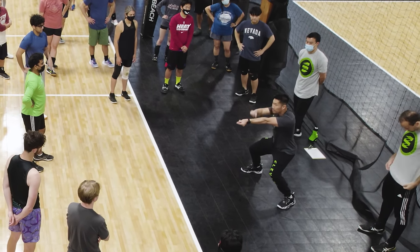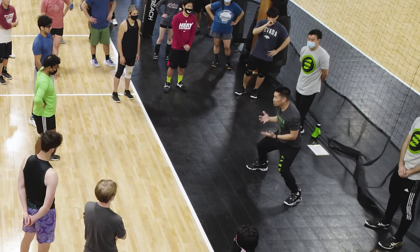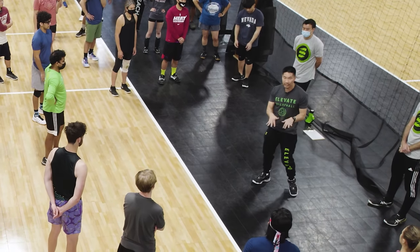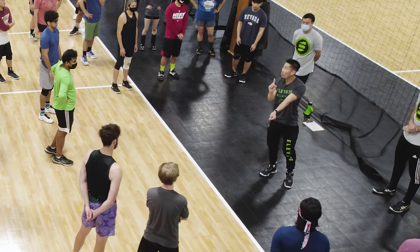If you shoot too high, the ball is going to go behind you. So at the highest level, wherever you are, if you're moving, you need to get in the habit of shooting at your knees so the ball always goes up.